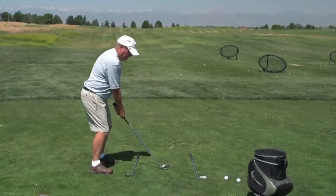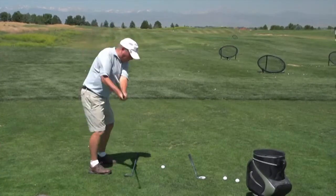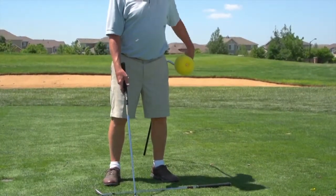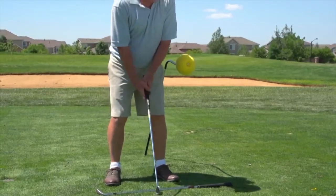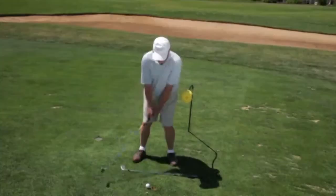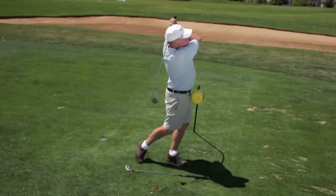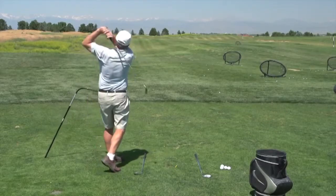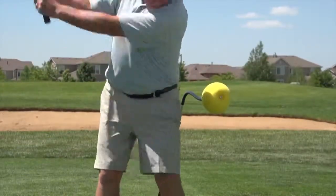We then worked with Ted, who had a classic reverse C and was not finishing on his left side. Using the Bender Stick off the left side of his hip enabled him for the first time to do a complete follow-through and feel what that was like. What he had been doing before was coming around, and the Bender Stick told him he was staying in plane and keeping the club on plane on the follow-through — he either did it or didn't, but he knew.